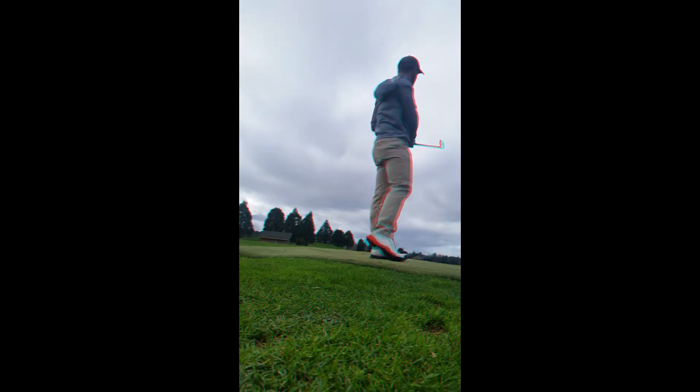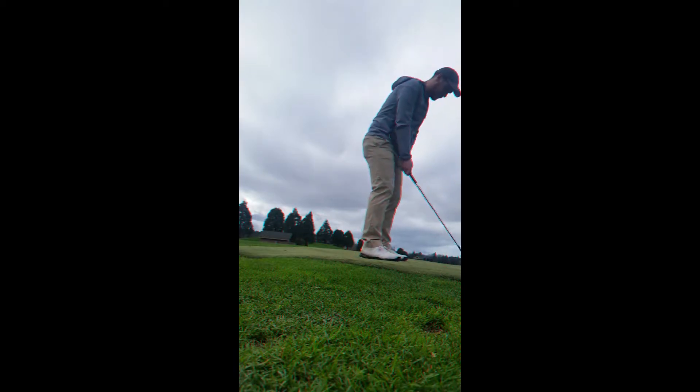Would you say it's a lower shot generally, or higher? Like a high? You notice it with any of your clubs in particular?